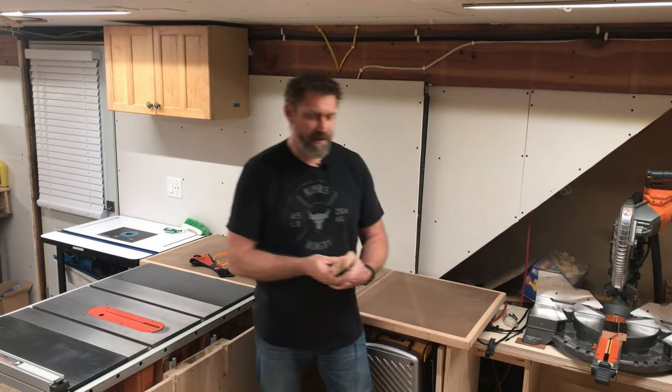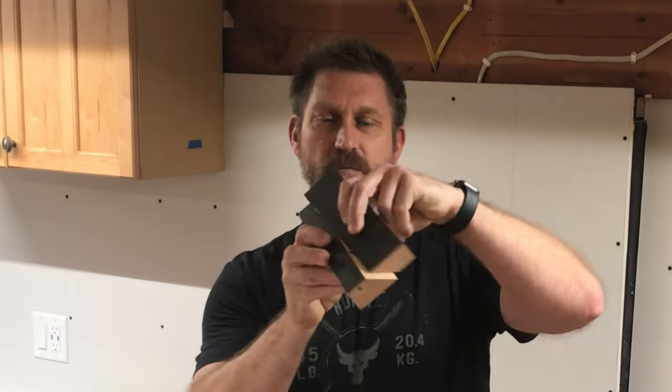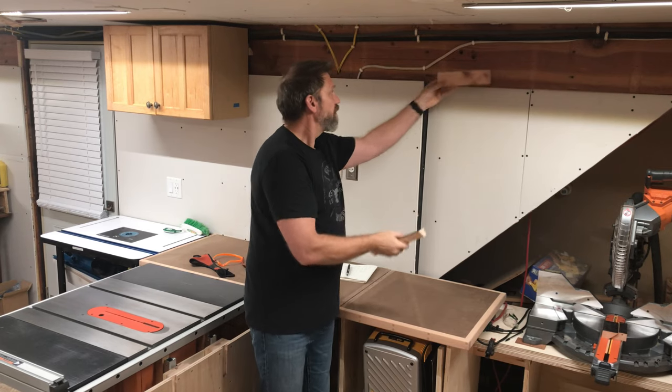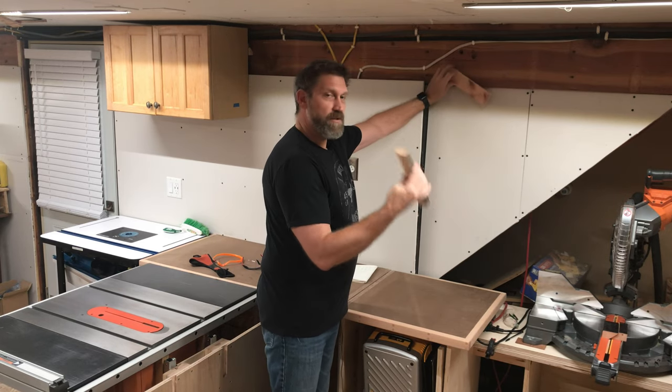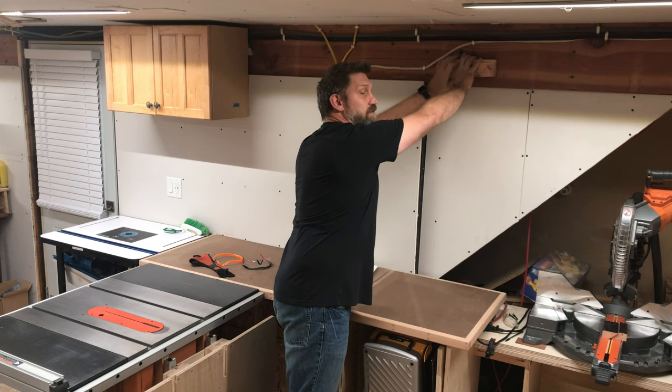If you don't know what that is, it's when you take a board and you rip it at a 45 degree angle, so you've got two meeting surfaces. You attach one to the wall like so and the other one to the cabinet, and then it just slides right in. Holds nice and tight.